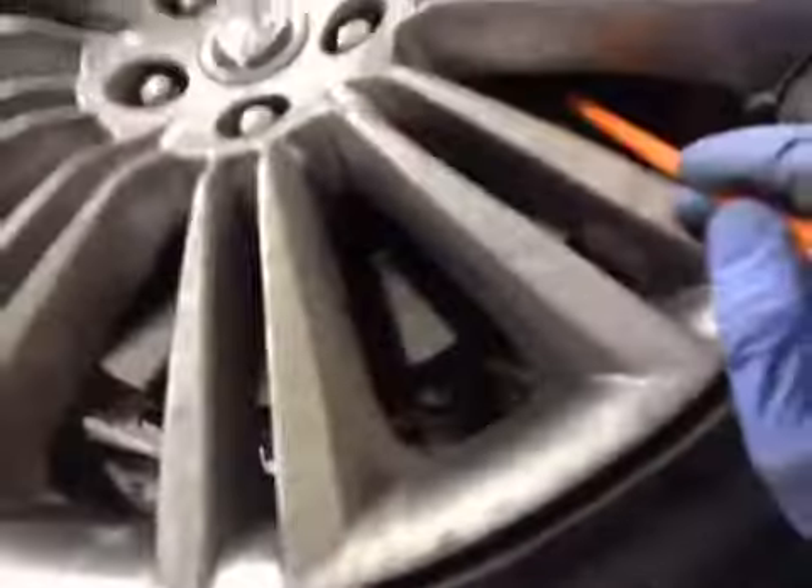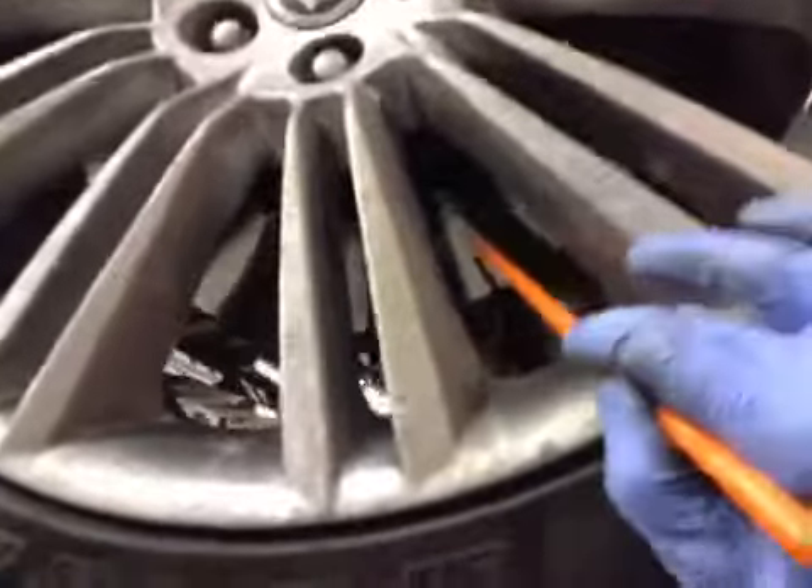Your front discs are in OK condition, and your front brake pads are roughly on about 8mm. So the pads are in green, discs are in green, and this tyre is in amber on the health check.